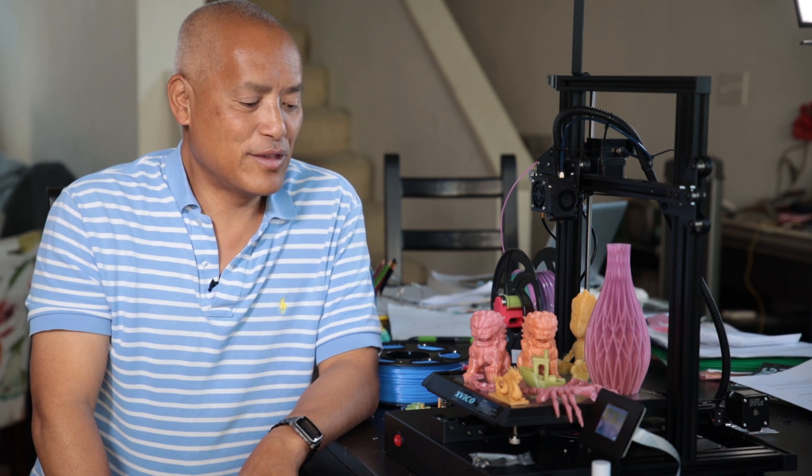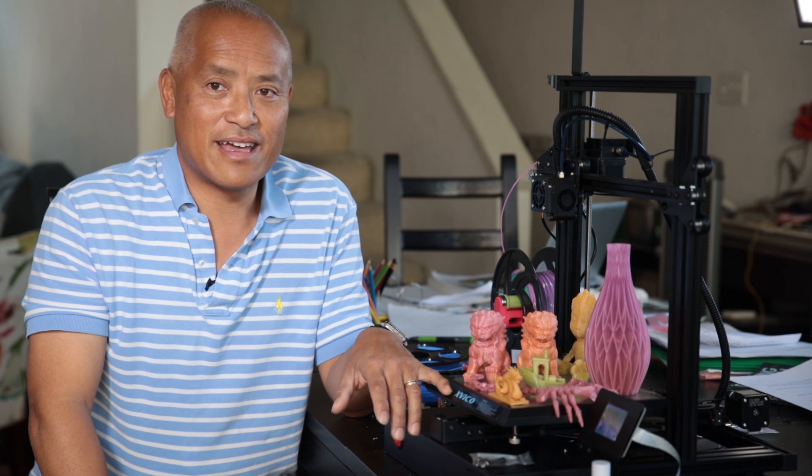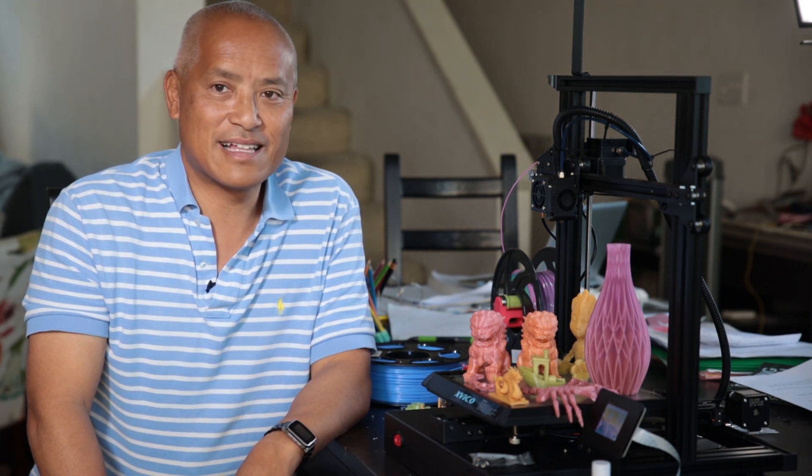So my review for the Xvico X3 3D printer: highly recommended, and especially for the price you really can't go wrong. Until next time, thanks a lot, bye.